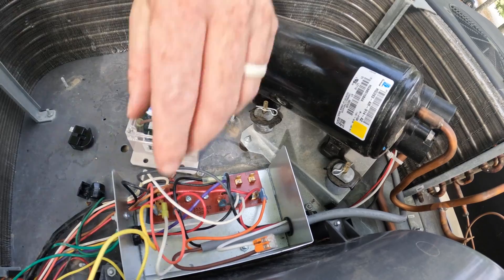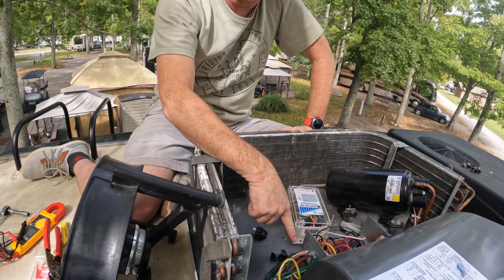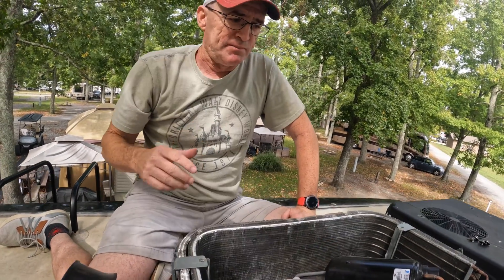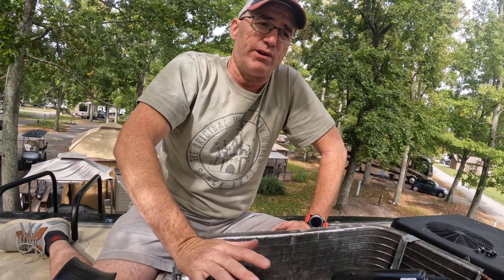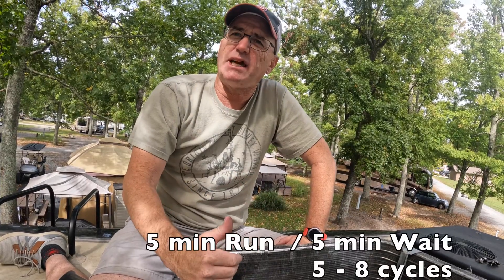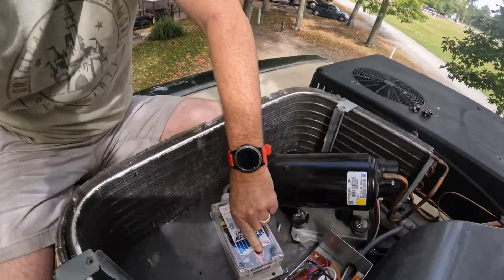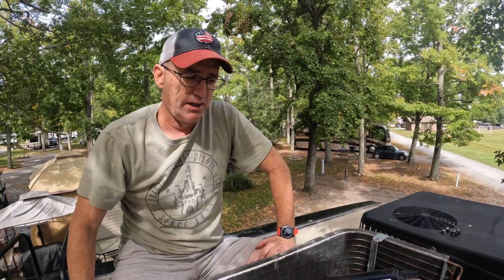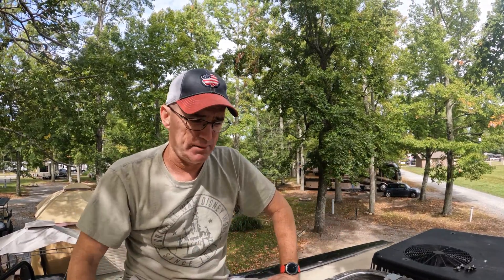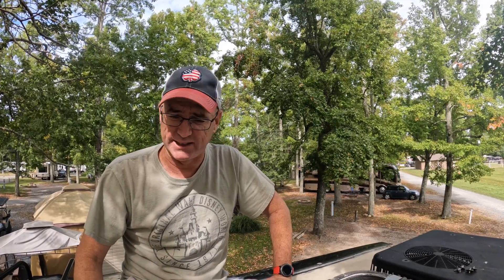Now everything is all wired together. We're going to go through and wire tie this stuff back up, put our HAKO connector back on here, close this all up, and then run the start and run cycles — I believe it is five start and run cycles, and then you have to wait six to ten minutes in between each cycle. So this next part is going to take a while. There are some little LED lights in here which I will show you as we run through the cycle. We're going to button this all back together and then run our cycles to get this ready to go.